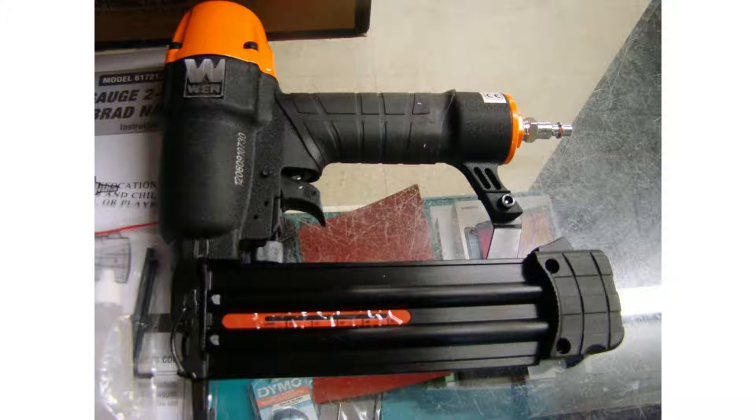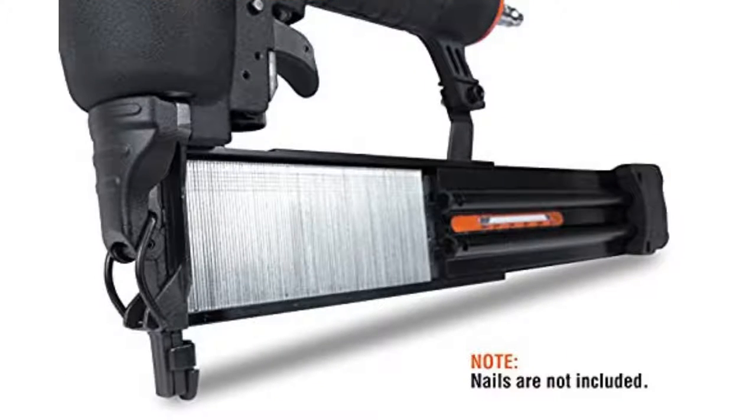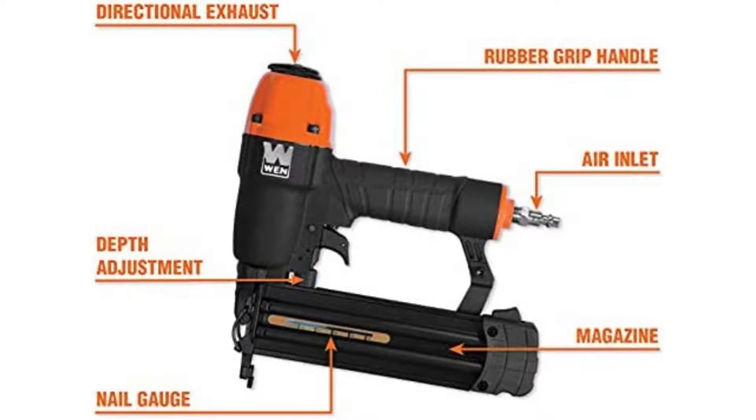You will need an air compressor to drive this nailer. So whether you're tackling a big project or just hanging a few pictures, the WEN 61721 has you covered.